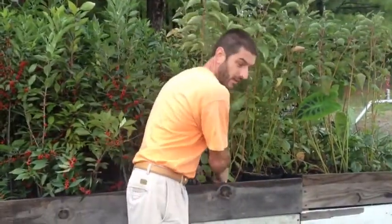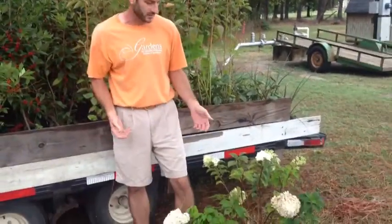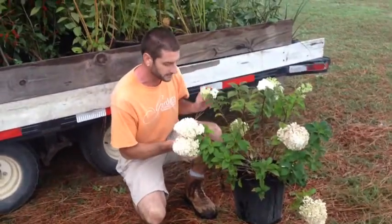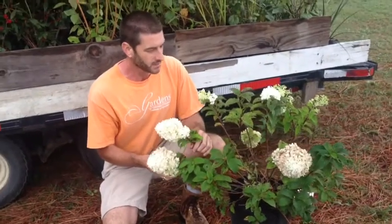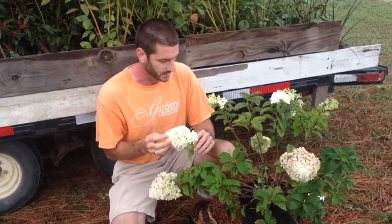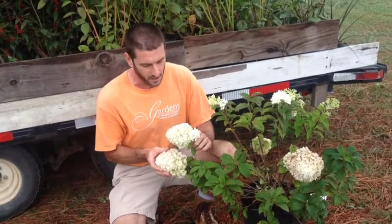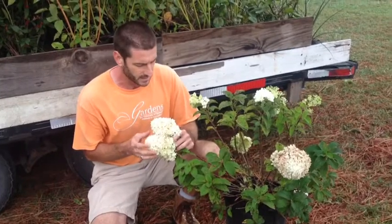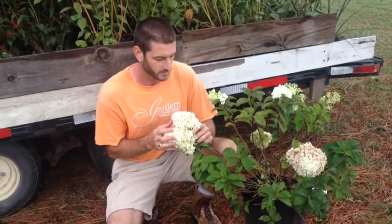I'll finish up with one summer flowering shrub that also goes into late summer, especially if you deadhead it or fertilize it. This is Hydrangea paniculata and this one is called Limelight. Limelight will actually end up being a 10 to 12 foot tall plant. When it first opens it's a limey green going to white, and then as it ages it comes back to a limey green color — this is actually on its second bloom. It's a great drought tolerant, sun-loving hydrangea. There are hydrangeas for the sun and hydrangeas for the shade, and this is a good sun-loving one. We'll have about 10 cultivars of the sun-loving hydrangeas available.